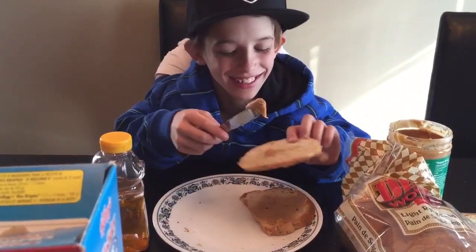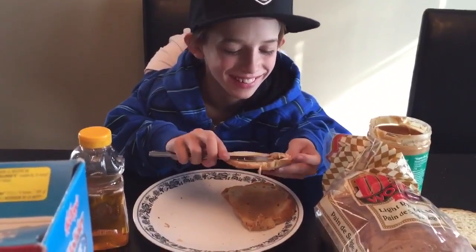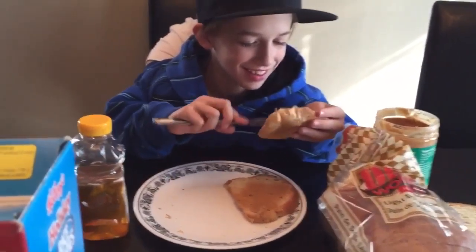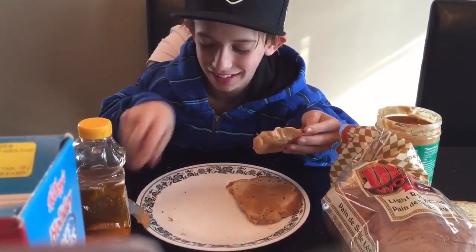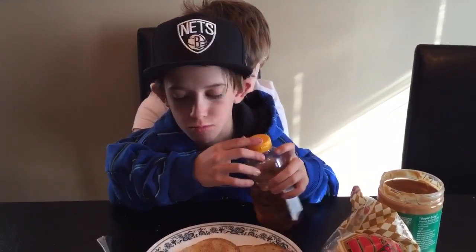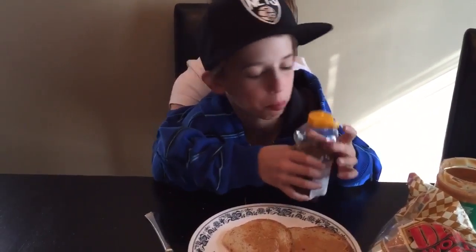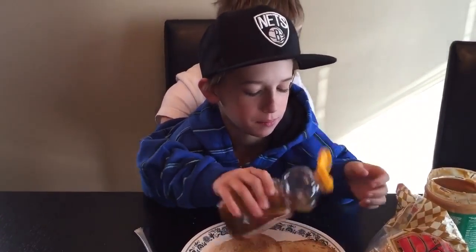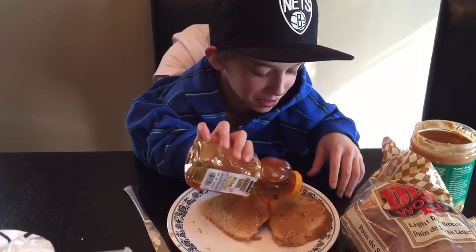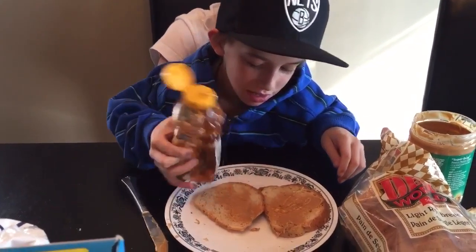Oopsie, I skipped a finger. I think I'm going to have the peanut butter. There, now I'm just going to grab my honey. I'm just going to put it on a bit to the right, a bit more to the right.